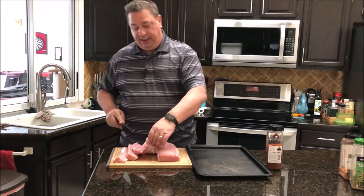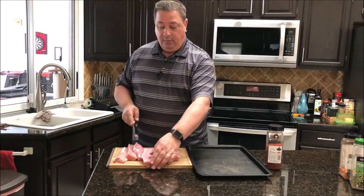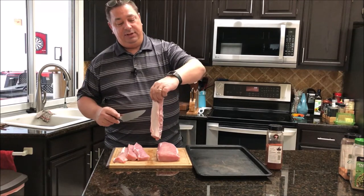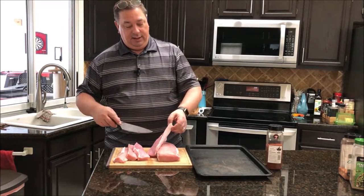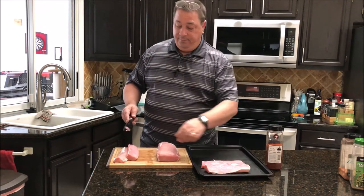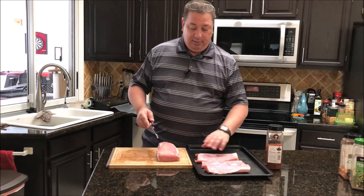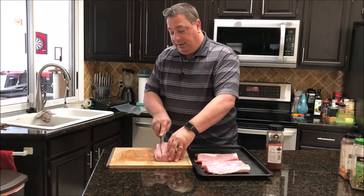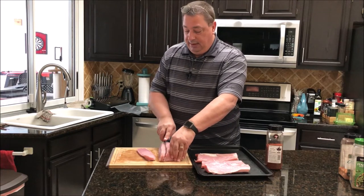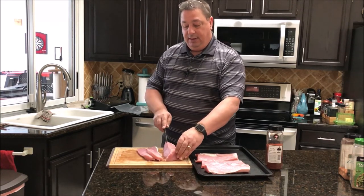I'm going to keep them lengthwise for now and not cut them long ways yet — just like this, about two and a half inches long. I'm going to lay them on my pan. The reason we're doing it this way is because I want to have more surface area to cover with the seasoning. So I'm going to cut these up, get them on the pan, and season them up.